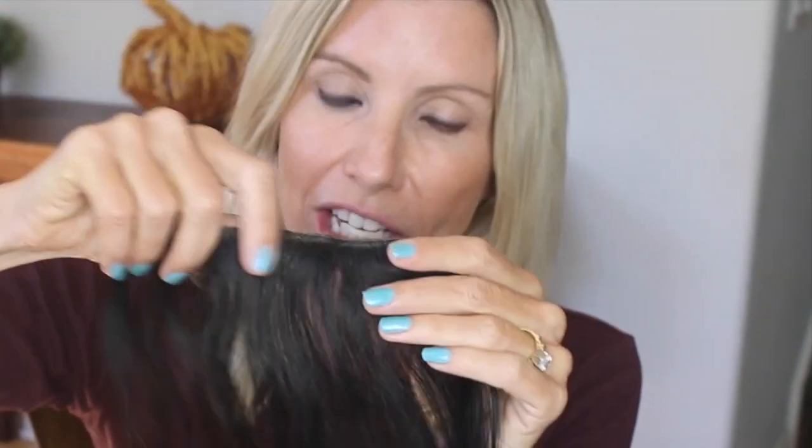The two colors I'll be demonstrating today are Champagne Blonde and Sunkissed. We will be applying these two colors to very dark hair, and you will see how you can create instant blonde highlights. We'll start with the Champagne Blonde.